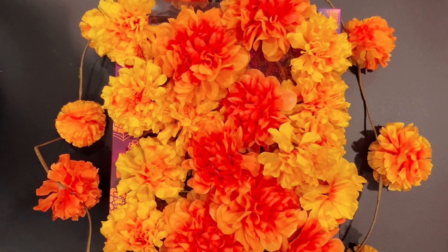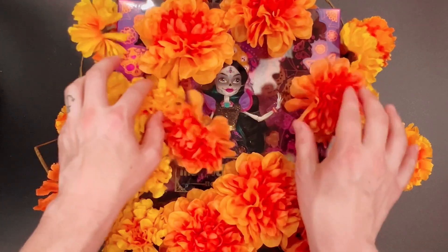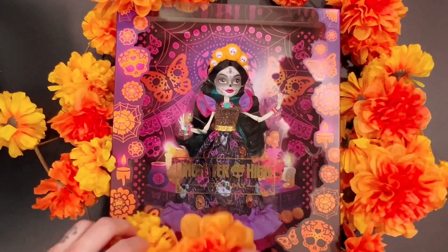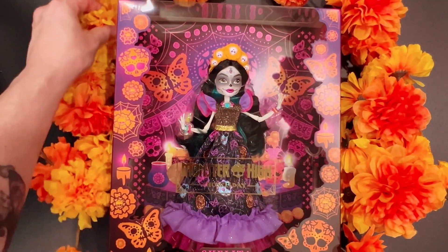Hello and welcome back to my channel. Today I have a new doll to open. This is the new Monster High Skelita Holiday Edition. Super excited!